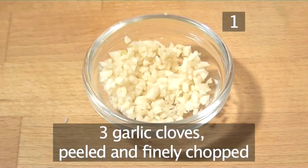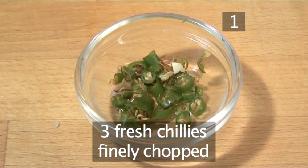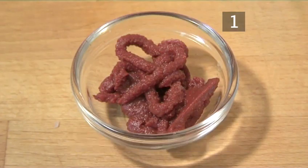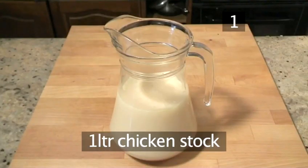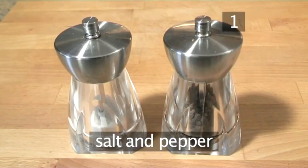Three cloves of garlic, peeled and finely chopped. Three fresh chillies, finely chopped. Two tablespoons of tomato puree. One litre of chicken stock. One teaspoon of whole cumin seeds. And salt and pepper to season.